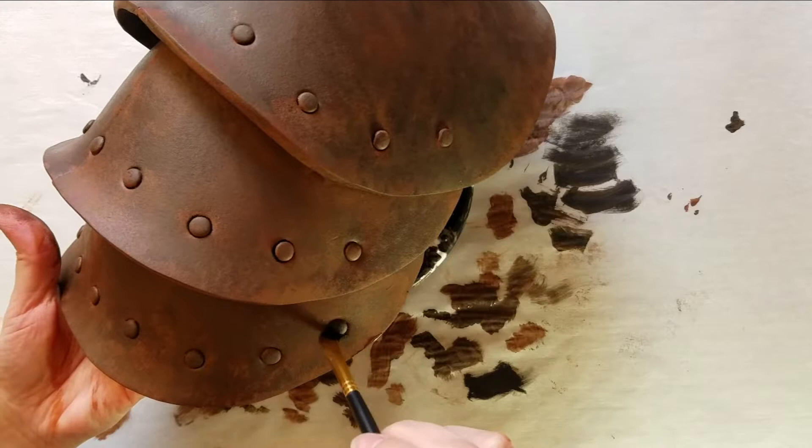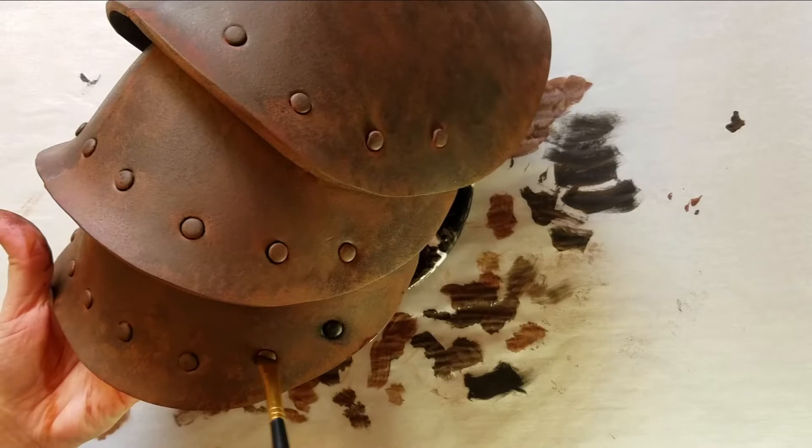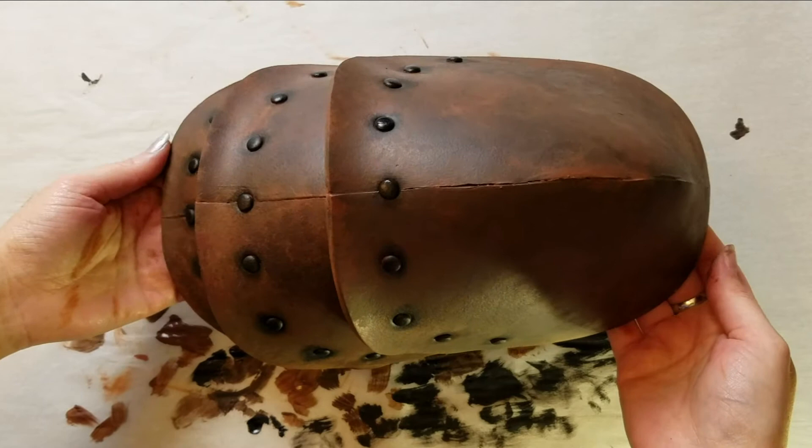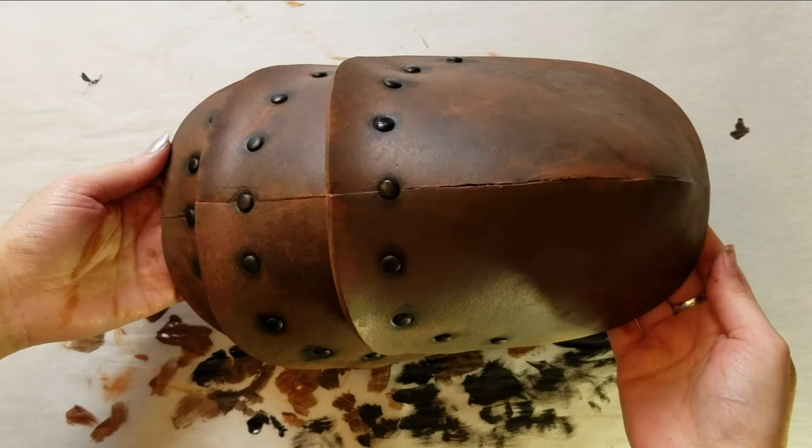All it is is very lightly going over the spots where I need that deeper black. If I need more, I'll just do it over and over again until it's dark enough. And this is it — this is the final result. I hope that you find this useful for your cosplays and that you like this painting technique.